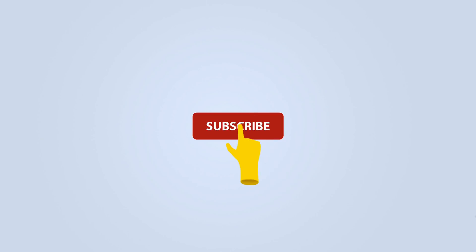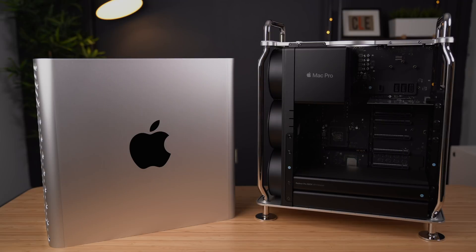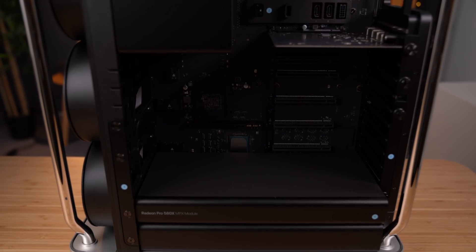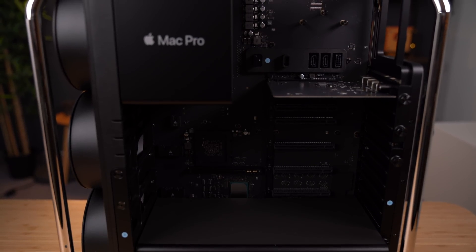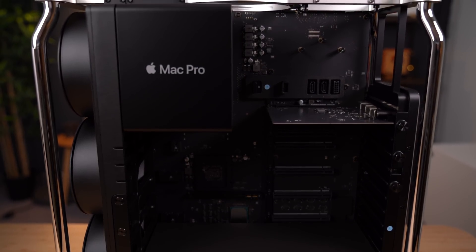Before we get started, be sure to subscribe and hit the bell to get notifications whenever we share a video. Since my baseline Mac Pro only came with a measly 256 gigabytes of SSD storage — the more I say it out loud, the more absurd it sounds that Apple is only including this as the baseline option — but thanks to PCIe expansion slots, you can easily add SSD storage to your Mac Pro.